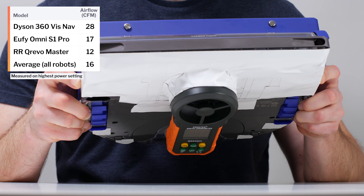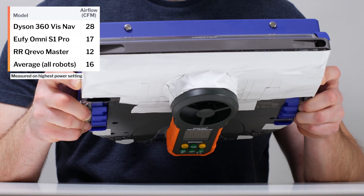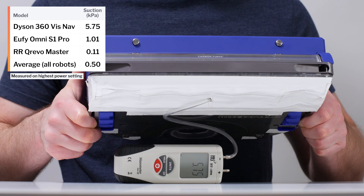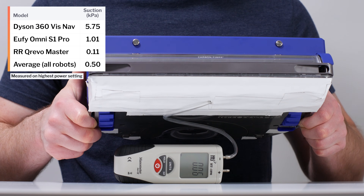The VisNav's airflow was measured at 28 CFM, and its suction was measured at 5.75 kPa. These are both the highest readings we've ever recorded for a robot vacuum.